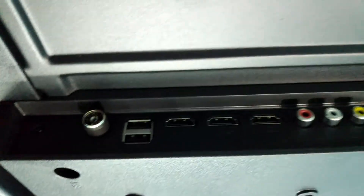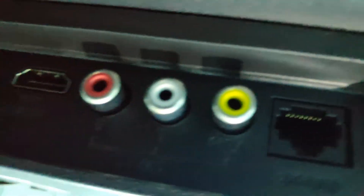There is a cable port, a USB port, 3 HDMI ports, an audio output port, and a LAN cable port at the back.